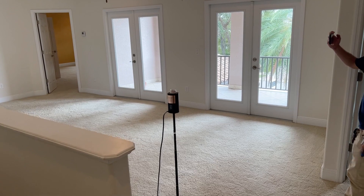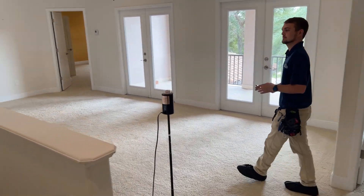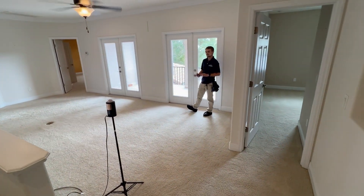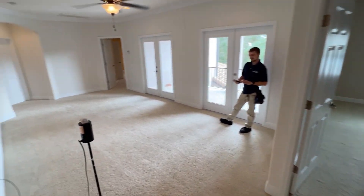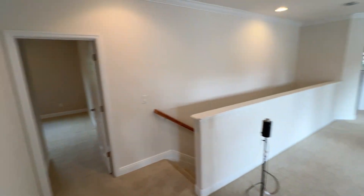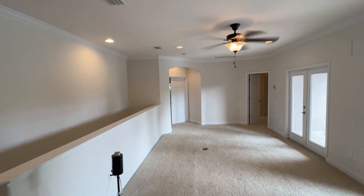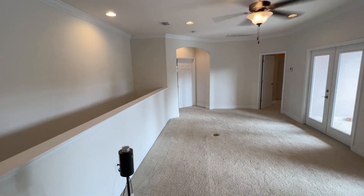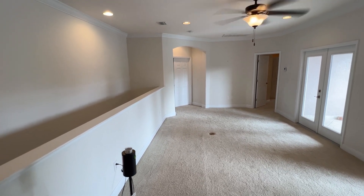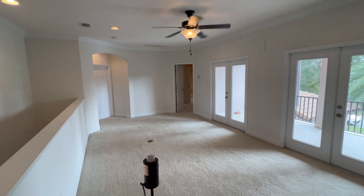Justin has set up the air quality sample on the second floor in a centralized location, trying to get airflow from the surrounding bedrooms. We have the ceiling fan running to really stir up any kind of dust. Since the house is over 3,000 square feet, we want to see if the client will approve a third sample so we can really tackle every area of this property.